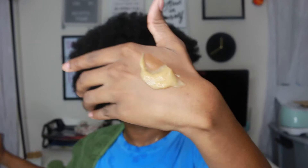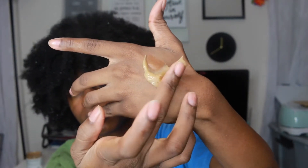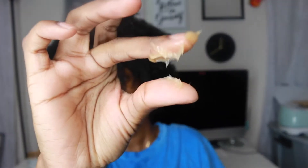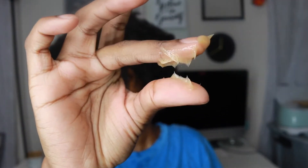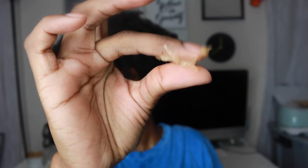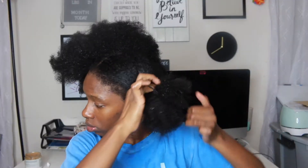As you can see, this deep conditioner isn't chunky and thick. It's very smooth, pasty, and it slides on just like butter. When I'm deep conditioning I like to separate my hair into four parts and then separate those parts into smaller parts, just to make everything easier. This helps me prepare my hair for detangling.